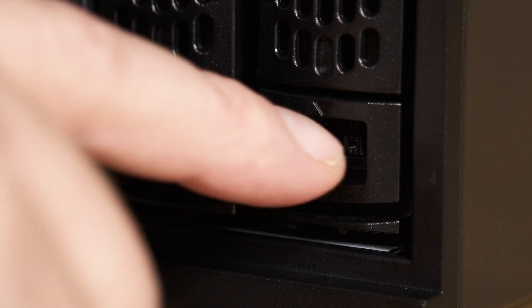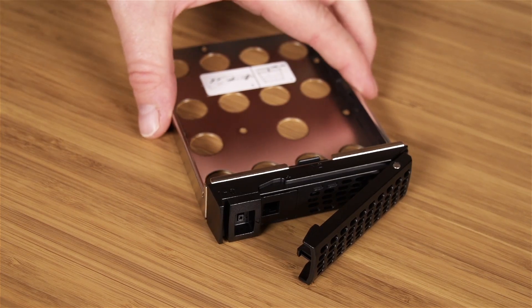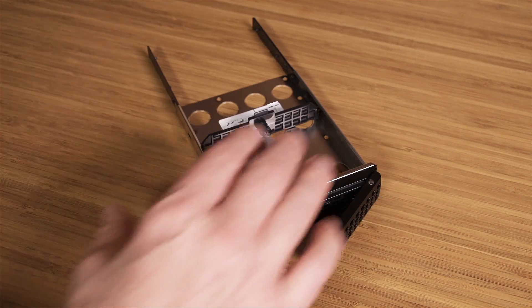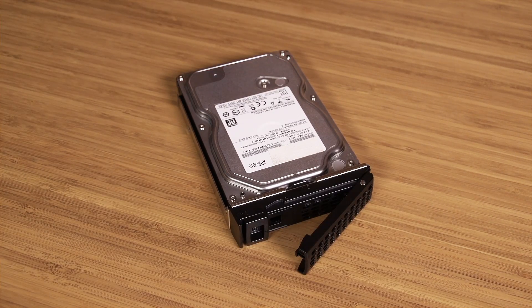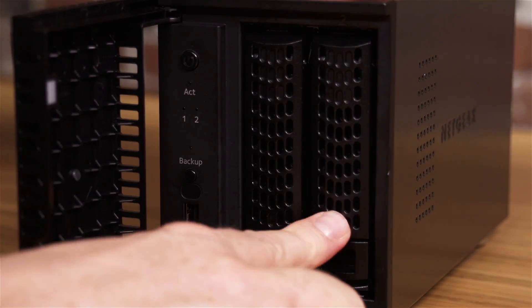To install your drives, simply press the disk tray release latch and pull out the disk tray. Press and hold the disk tray release latch, then slide the bracket down the disk tray. Now, attach your hard disk drive to the mounting bracket and push it back into the disk tray. Insert the disk tray back into the drive bay and press down the tray handle. Your disk is now secured in the drive bay.